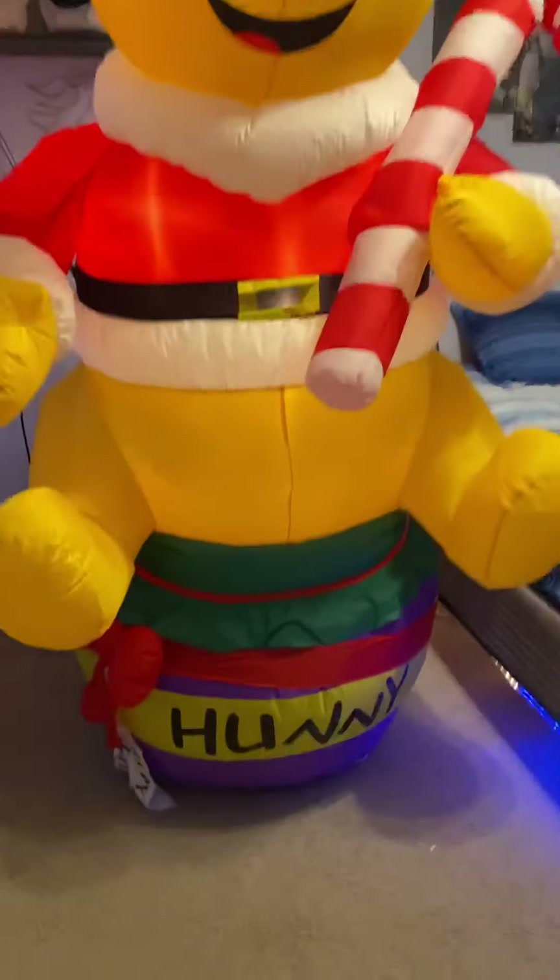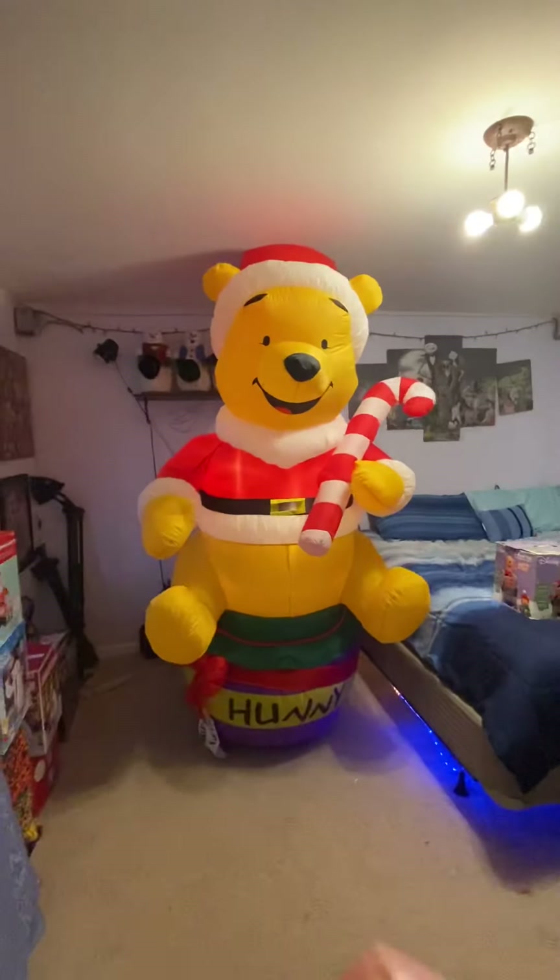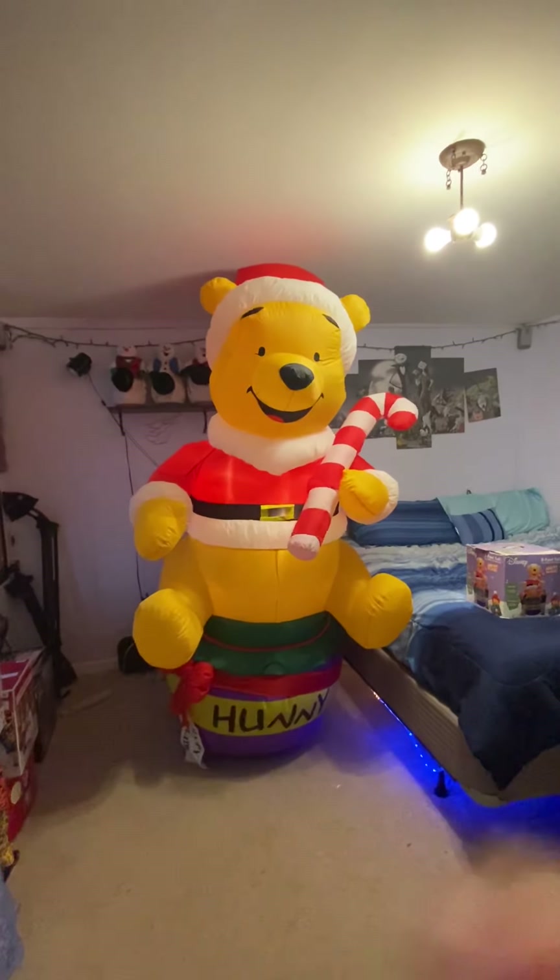He's gonna lean, so let me put the string on him real quick, just to pull him. But like I said, when these guys are actually out in my yard — you can see in my display videos — they don't lean when I actually have them hooked up. So yeah, there he is, guys. He's still gonna lean that way a little bit.